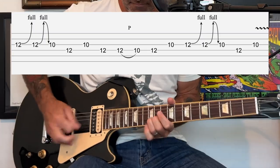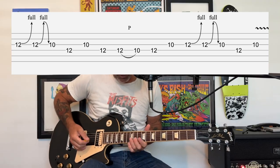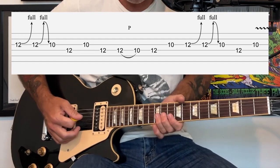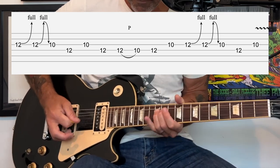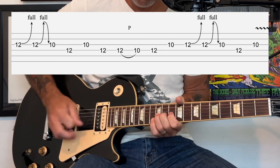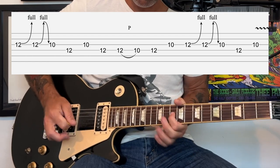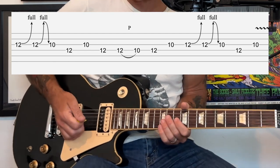After the second verse there's going to be a cool little guitar fill. You're going to start off with your ring finger at the 12th fret and do a bend, then do a bend up and down and pull off to the 10th fret, then down to the 12th fret of the D string, continuing back up to the 12th fret with another bend and bend and release.